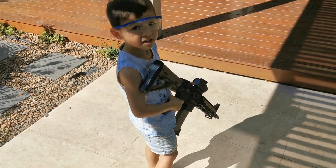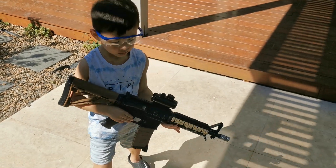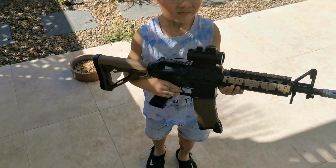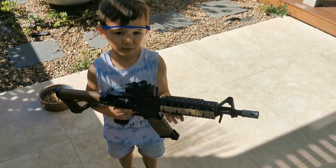So you can see this aiming thing here? Show everyone the gun. Oh, come out of the sun because I can't see it. Oh, that's not bad. An M4A1? Yeah, M4A1.